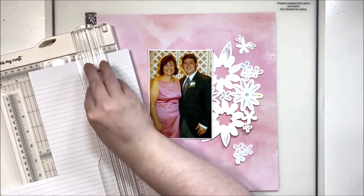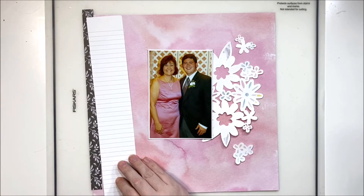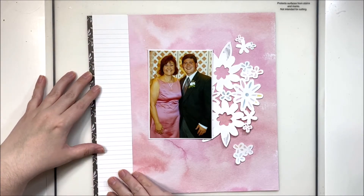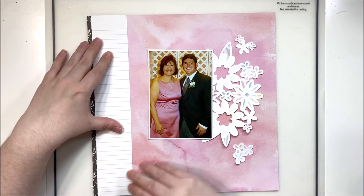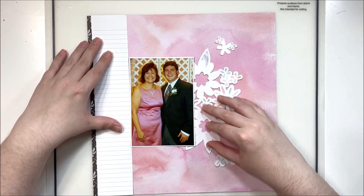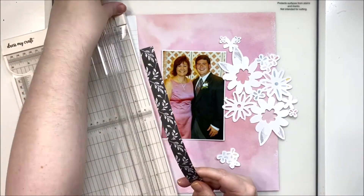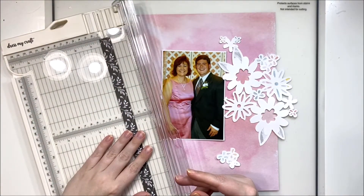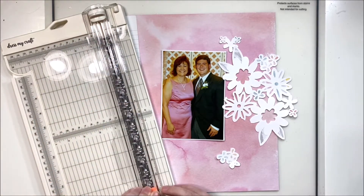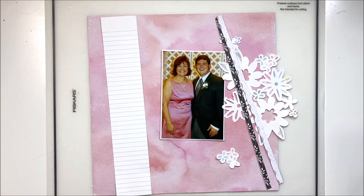To add some journaling, I've grabbed a piece of lined paper and a little bit of scrap, and I'm going to create a large journaling spot off to the left. I am going to cut that scrap black piece of paper in two and have a very thin border on either side of the journaling spot, filling that whole journaling spot with some comments about how we met my matron of honor and my husband's best man.